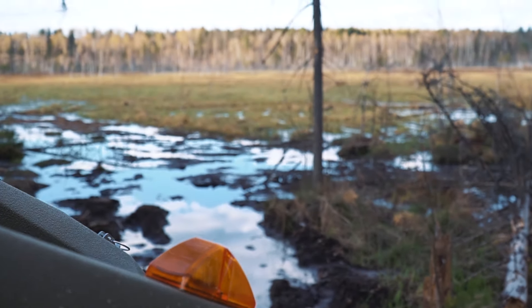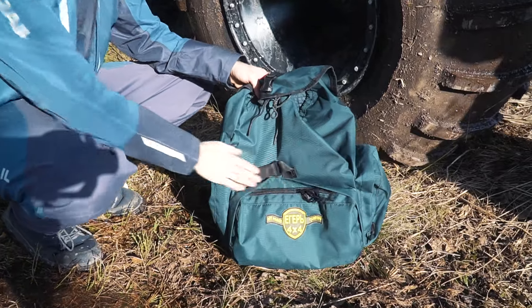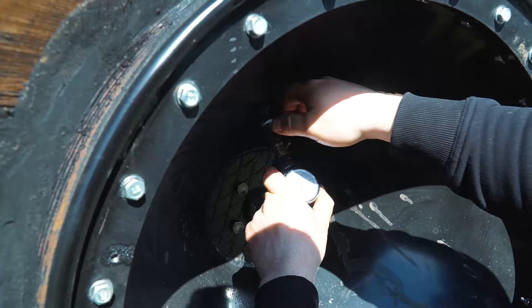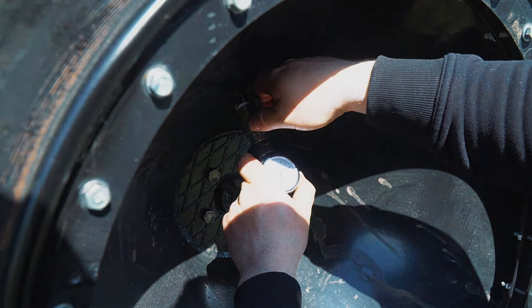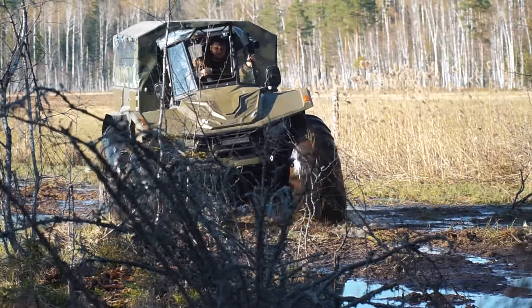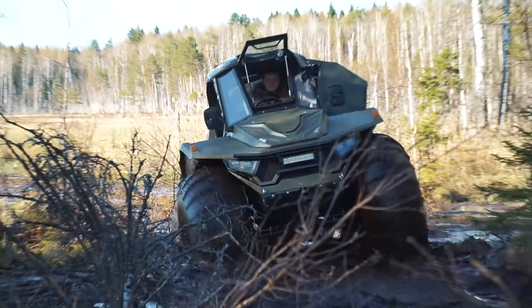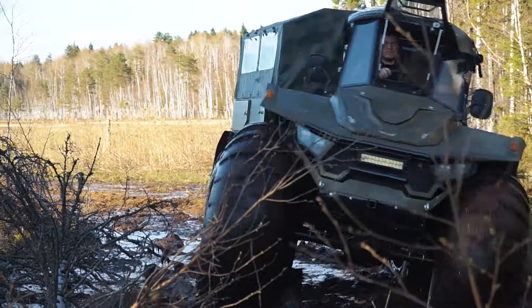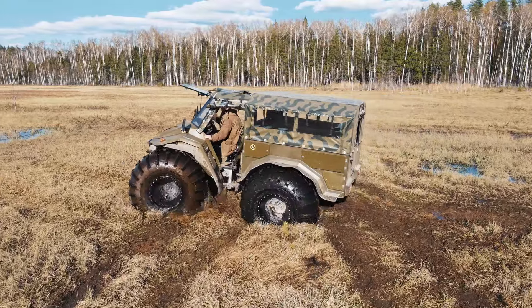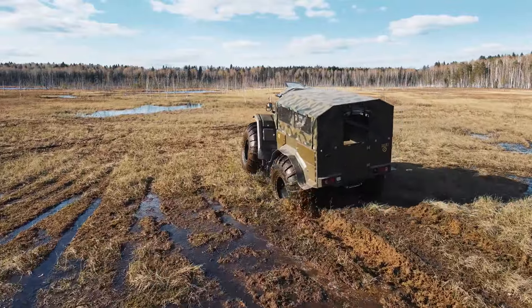Suddenly the trees step aside and we are facing a huge open area — we've reached our goal. It is a huge, severe swamp, and first of all we should pump up the wheels. Why do I call this video a risky swamping? The matter is, it requires at least two vehicles to cross such terrain, because if you get broken down in the middle of the swamp, you won't be able to leave the ATV and get out of there. Nevertheless, we are moving on — probably the driver is absolutely sure of the reliability of his ATV. It is an impressive show, but it is slightly frightening. Just imagine how deep it could be there under the carpet of the swamp.